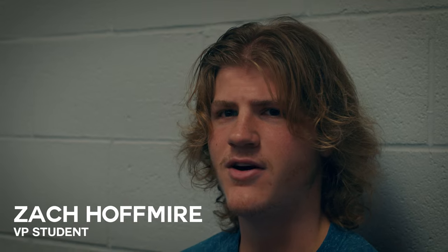Zach's interview. Can you state your name? Zach Hoffmeier.